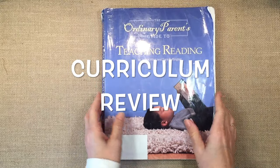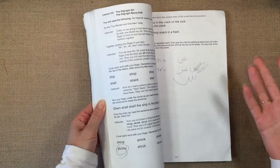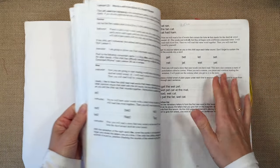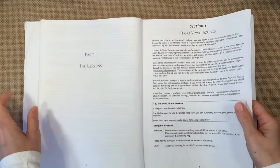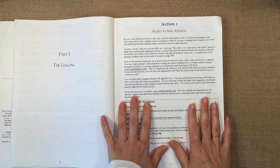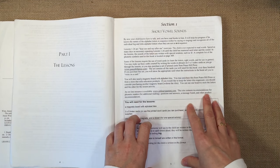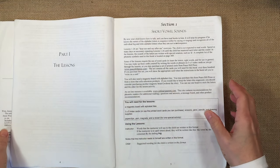We've done this twice with two out of four of my children. My youngest one is too young for this and my oldest we didn't do this program with. It's been a while since we've done this, but I still want to share my impressions. We generally follow a Waldorf curriculum, and this is not Waldorf-inspired at all — it's very opposite to how you would teach reading in a Waldorf curriculum — but we still did use it with two of my children.